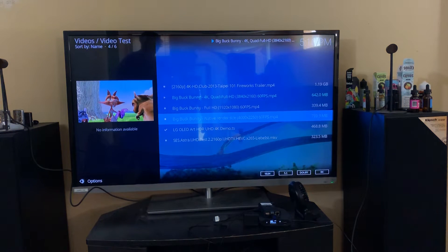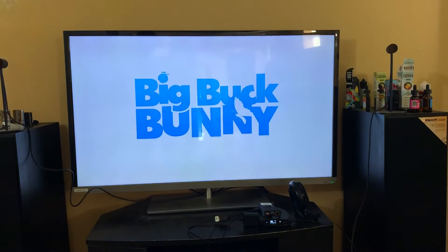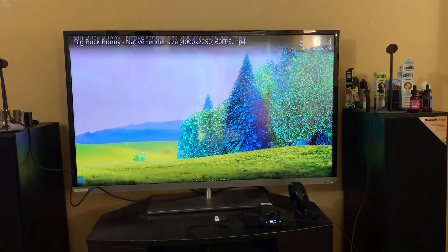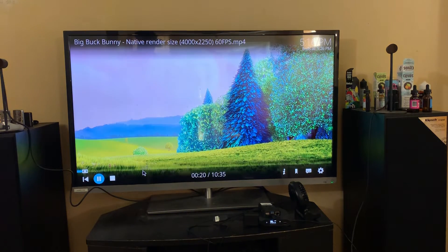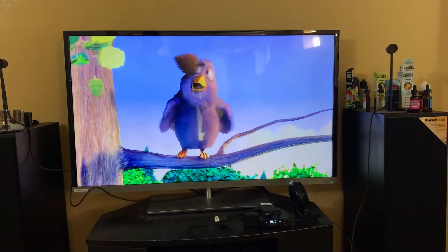We're gonna play Big Buck Bunny native size. It plays the native one a little bit better than the 4K one, but as you can see it's still struggling. You have to think about it — this is the first build for Kodi.